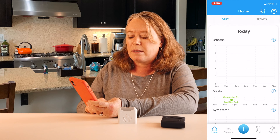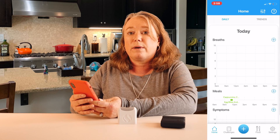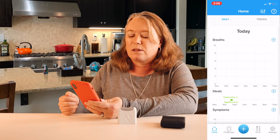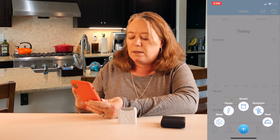I go ahead and log my meal — meal saved and reminder set. I've got my meal logged in here and even though it hasn't reminded me yet since I just logged it, I'm going to go ahead and take a breath so we can see how that meal impacted me.